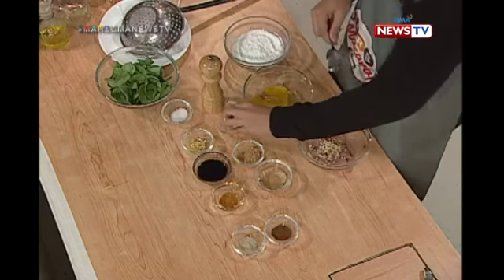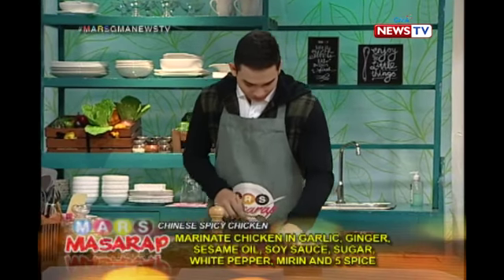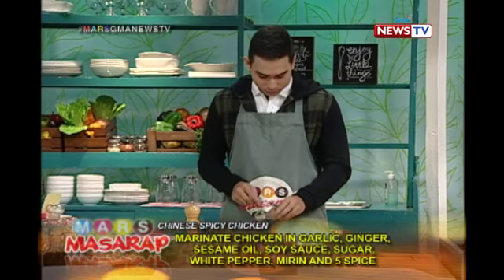Alright, so, garlic — put it all there. Ginger. And one tablespoon of sugar.